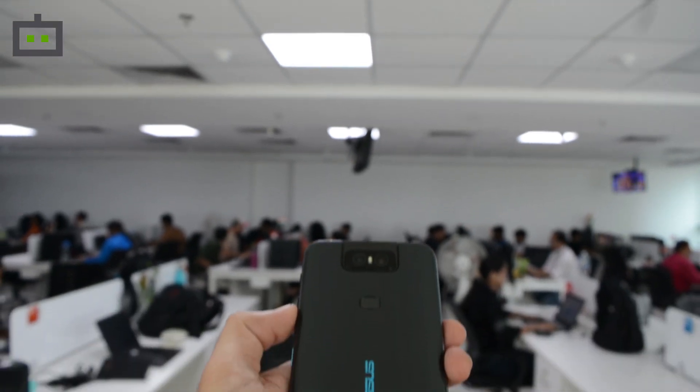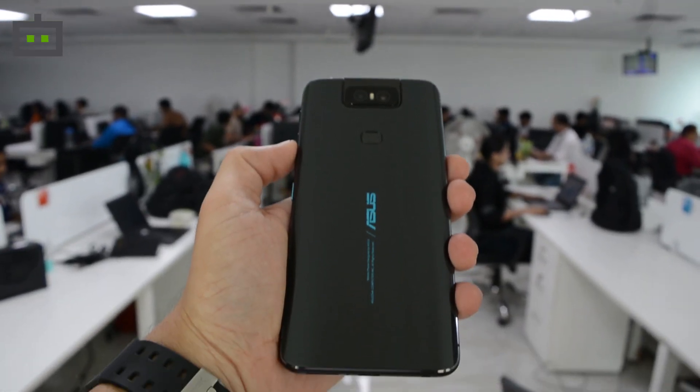From punch-hole cameras to pop-ups and shark fins, we have seen it all in the year 2019. Yet, there's another new type of smartphone camera module in town — not entirely new, but very effective and promising. We are talking about the new ASUS 6Z, which has just been announced in the Indian market.